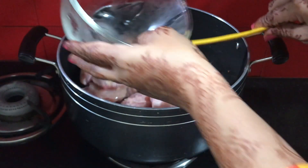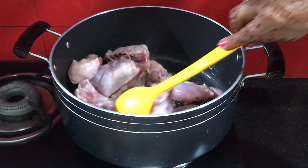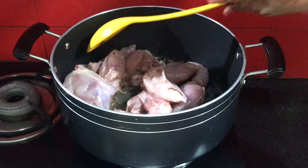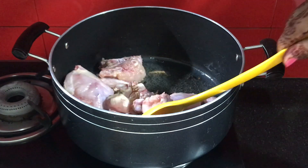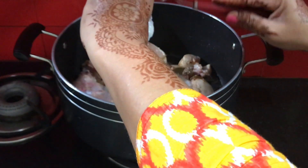Everything is done well. Now I will add the chicken and fry it until the color changes. We will mix it well. The chicken has been fried and the color has changed.